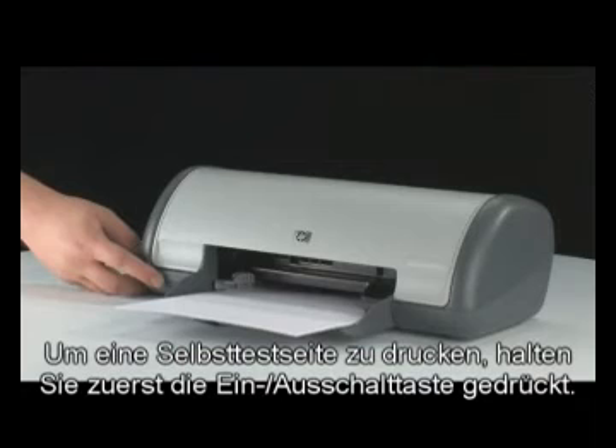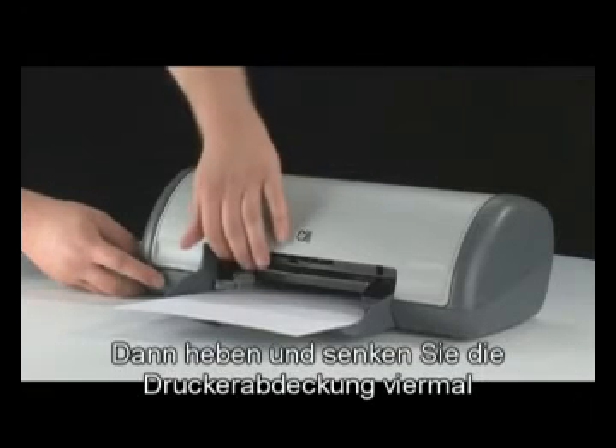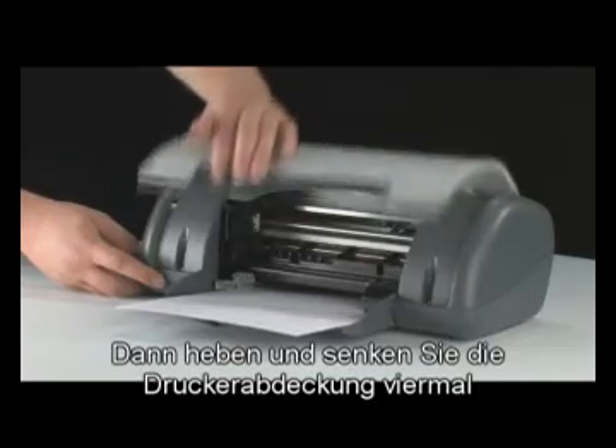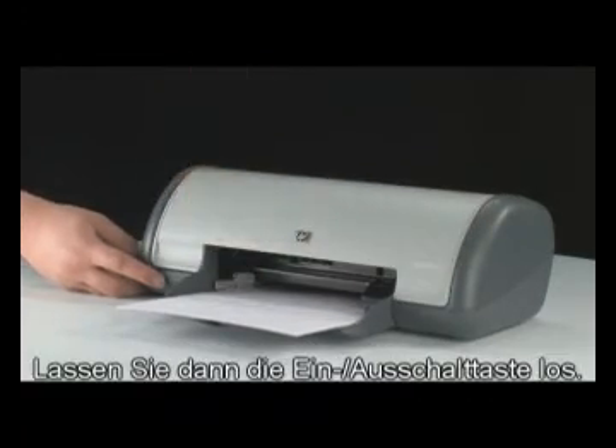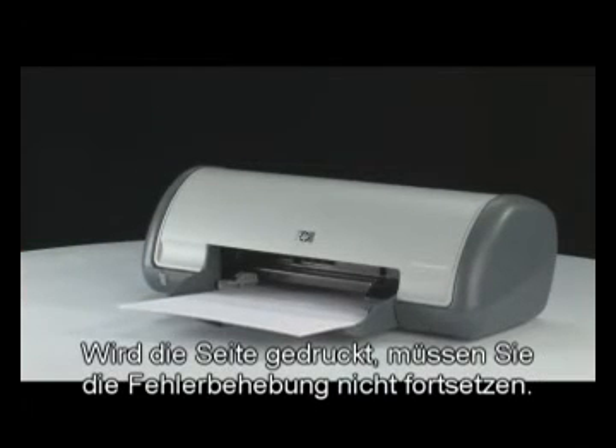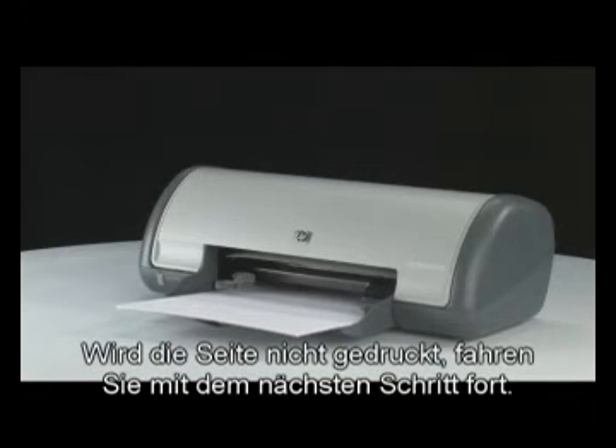Try printing a self-test page again. First press and hold the power button, then raise and lower the printer lid four times while holding the power button, then release the power button. If the page prints successfully, you don't need to continue troubleshooting. If the page doesn't print, continue on to the next step.